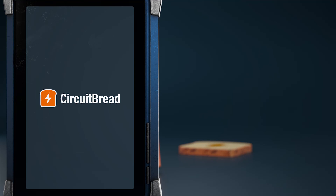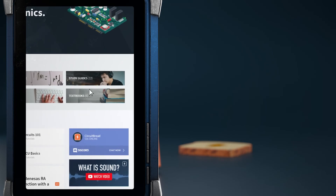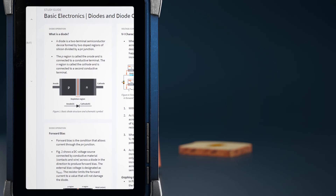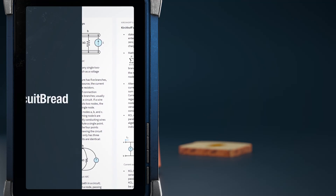We hope you enjoyed this tutorial. Did you know that circuitbread.com has other useful engineering content? In addition to many other features, we have study guides covering a wide variety of engineering topics at a high level, with equations and diagrams to make it easy to quickly review and reference. Go check them out.